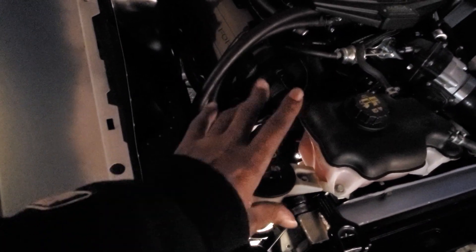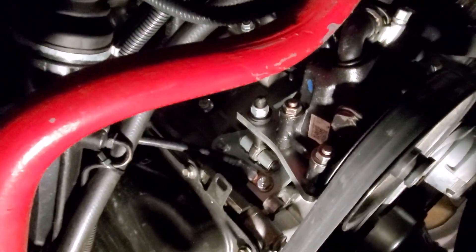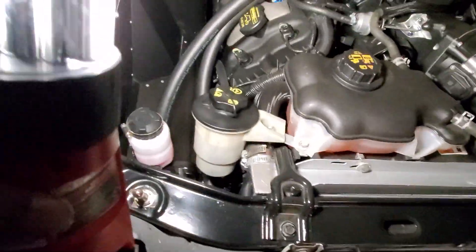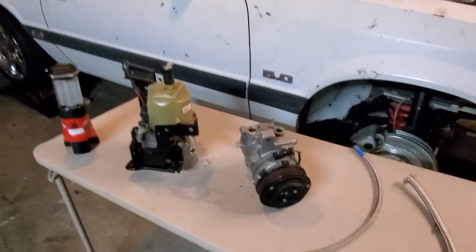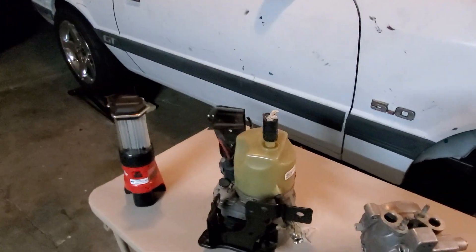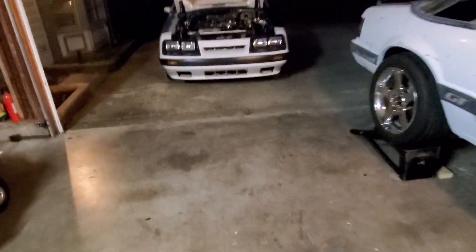On that other car I'm not running AC, so I can actually run the pulley in the location where the AC goes. As you can see it's got its own separate belt system, which is basically how the AC would run. That's why with that particular car I don't mind running the pulley-style pump.